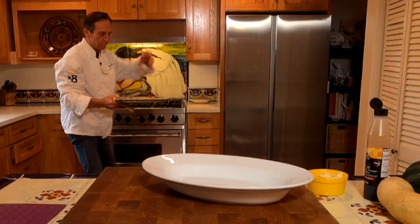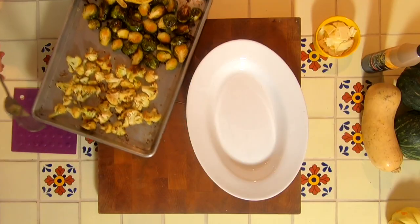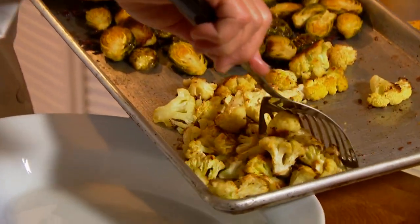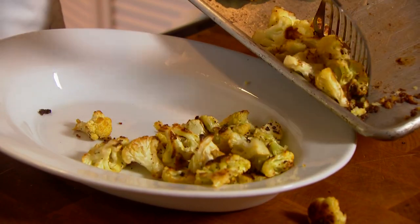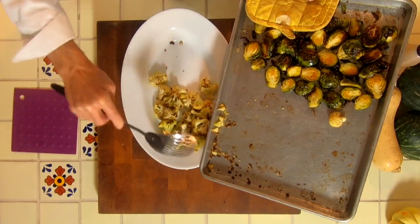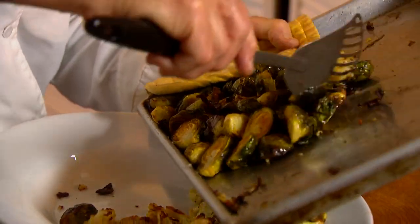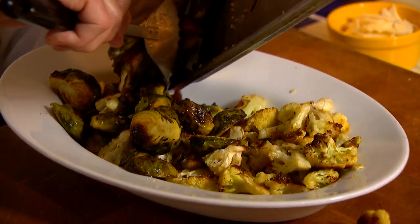These are perfect — a nice little roast on them, great caramelization. Roasted vegetables are really one of my favorite ways to eat them, and during the wintertime it couldn't be easier. I'm going to plate this up so they're separate yet together. We'll put the cauliflower on one end, and on this side of the serving dish — because this is for Christmas or your holiday celebration — we'll put the Brussels sprouts on this side.